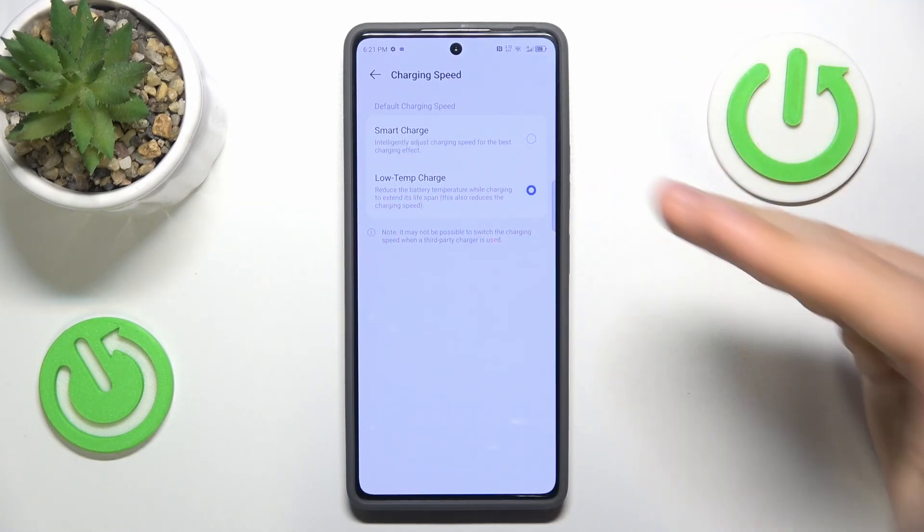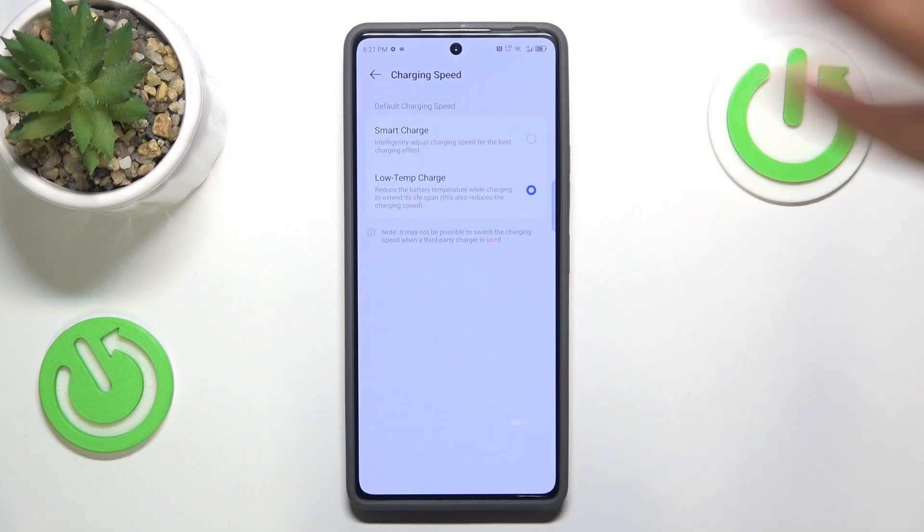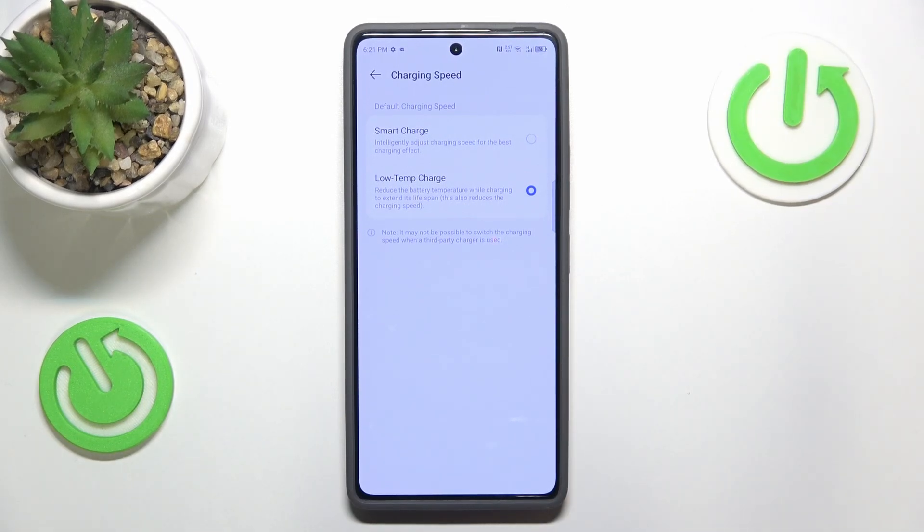Even though you will sacrifice faster or rapid charging, at the same time you will ensure that your charging will not result in overheating of your battery, since the majority of overheating instances can be traced back to battery and/or charging.